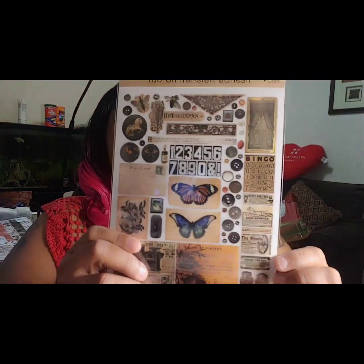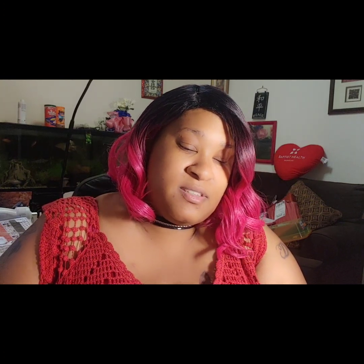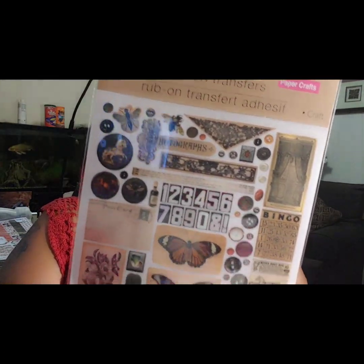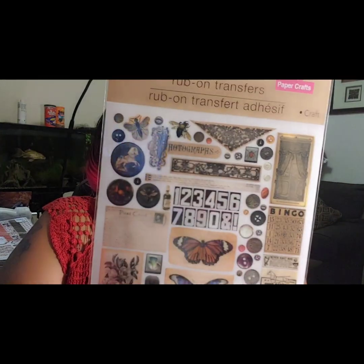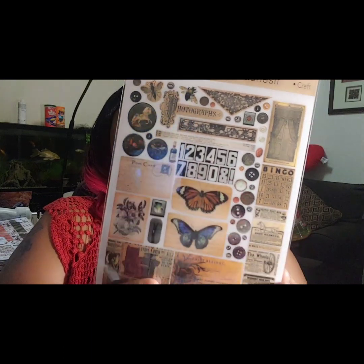These are new — I've never seen this before. I picked these up; they're rub-on transfers and I've never even used rub-on transfers before. You can use them as transfers, or you can cut them out and put a pop dot or something on the back and use them that way if you don't want to do the rub-on part. I'm thinking that's probably how I'll use these because they're really cute.